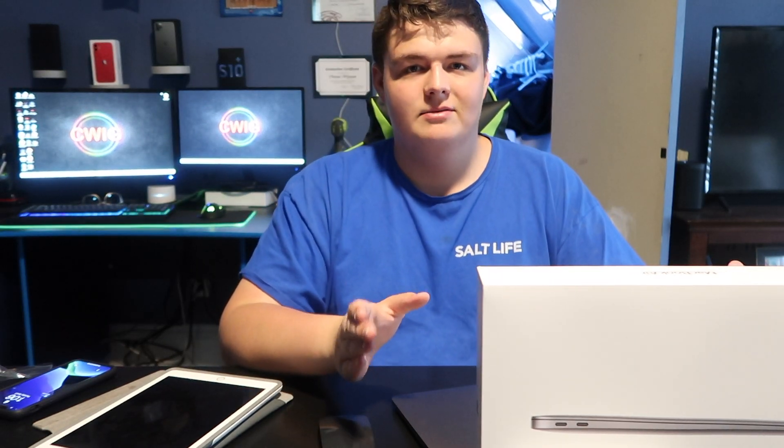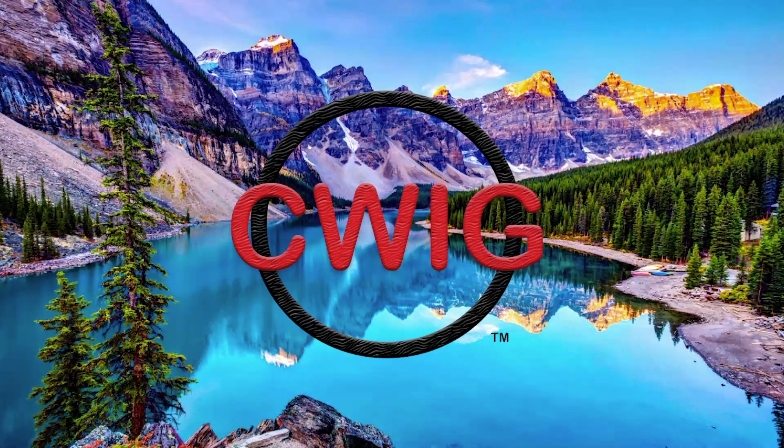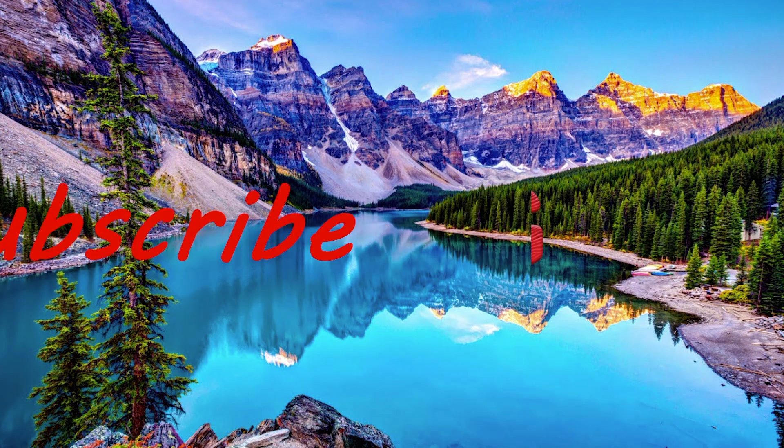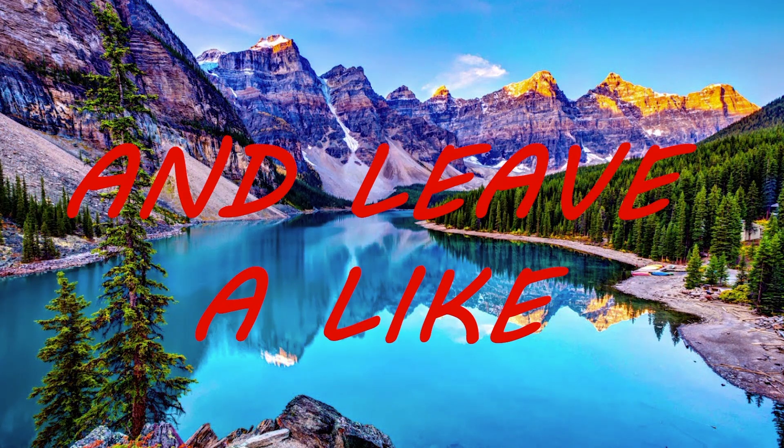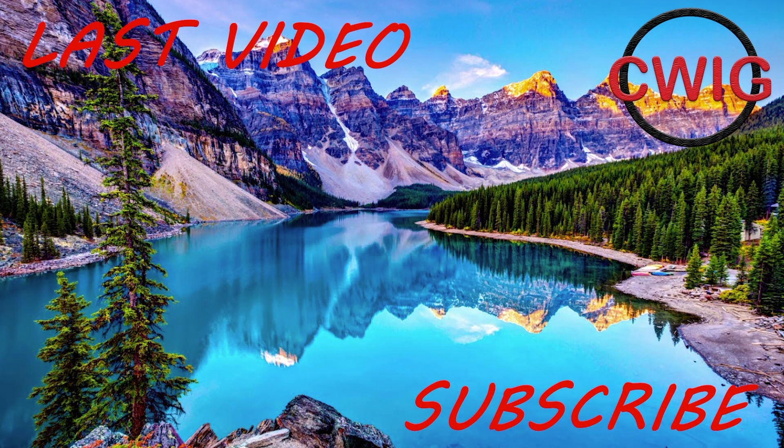I wouldn't buy a MacBook Pro right now because they still have that butterfly keyboard — this has a magic keyboard. Anyway, be sure to subscribe, leave a like, and turn on your post notifications. I'll see you guys on the next one — peace out!